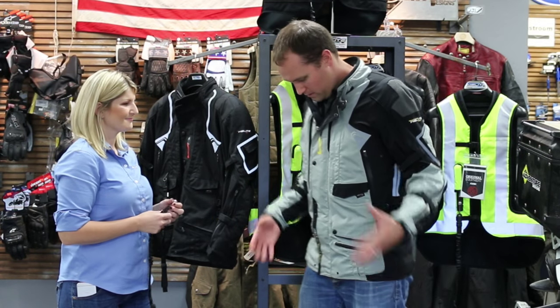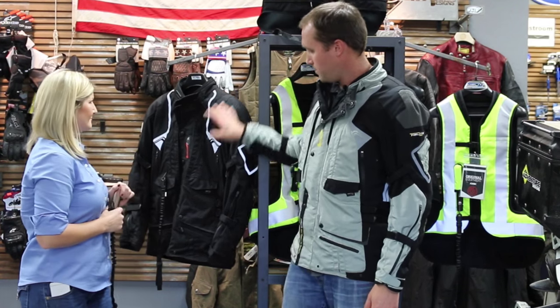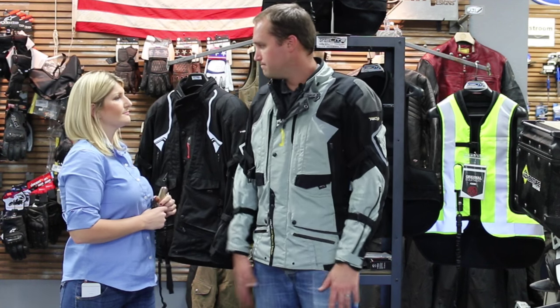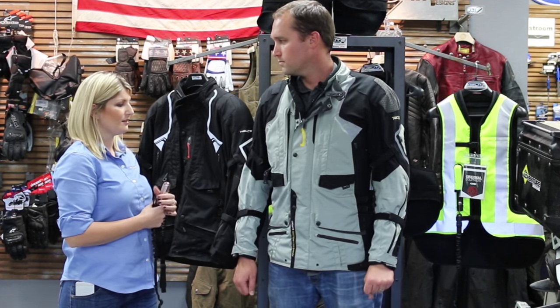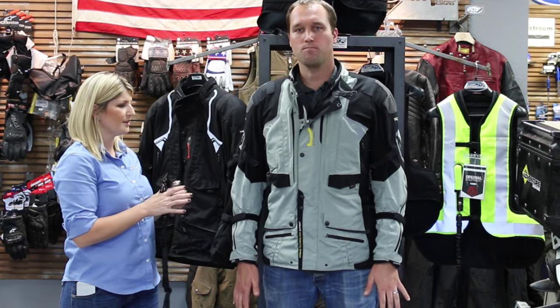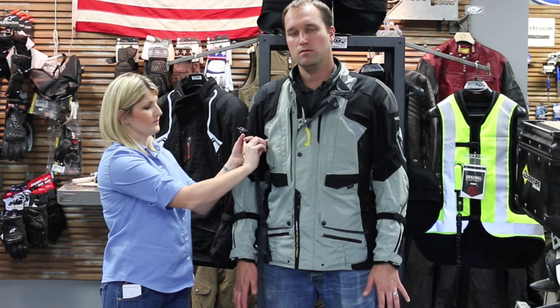Thank you for bringing this by. This is the gray in a size extra-large, and she'll show us the black. Show us some of the features you guys designed into this jacket. It looks great on you — the XL fits you really well. There is a thermal liner in there, so it's going to be just a little bit bulkier, but you can pull that out. You can also open these vents here.